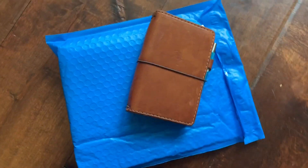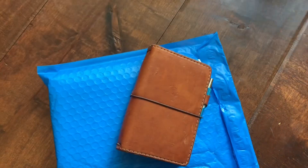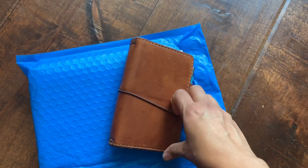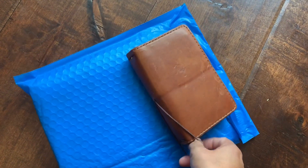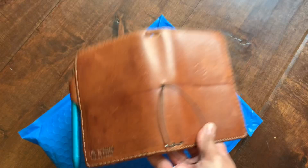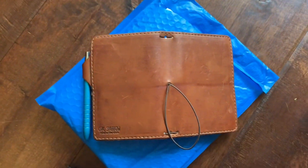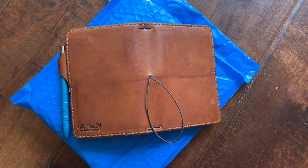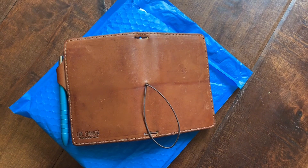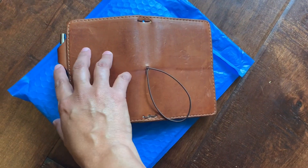Hey guys, it's Susie and I wanted to do a quick unboxing while my kids are distracted. I got this new Chic Sparrow Pocket Deluxe in Earl Grey almost a month ago. I love it and it was my first one. I told myself I wasn't going to go down the slippery slope that is Chic Sparrow, where everyone starts off with one and then the next thing you know they have like 12. However, here we are.